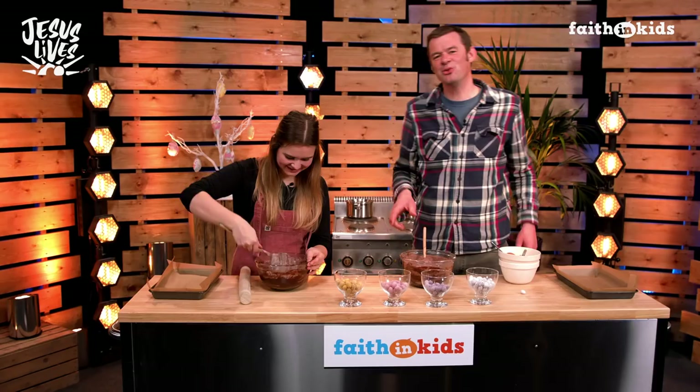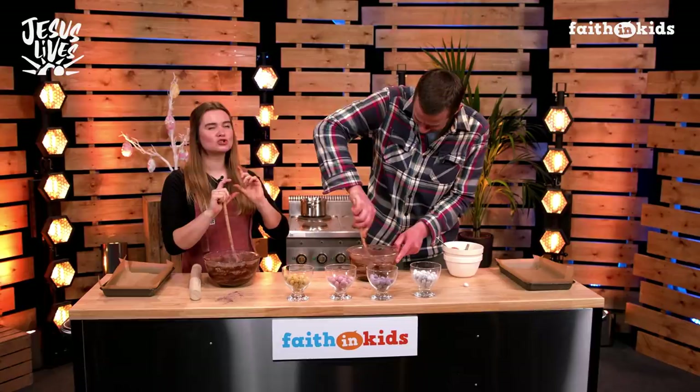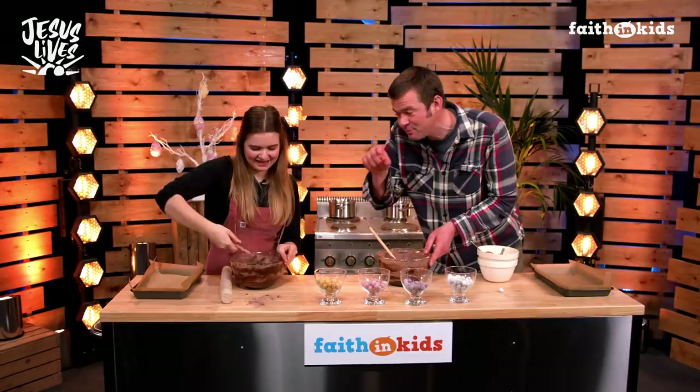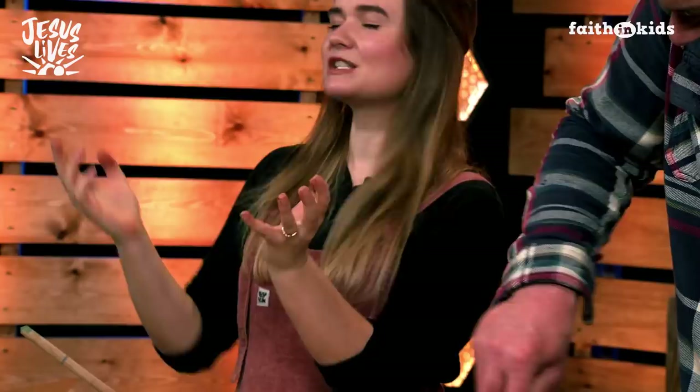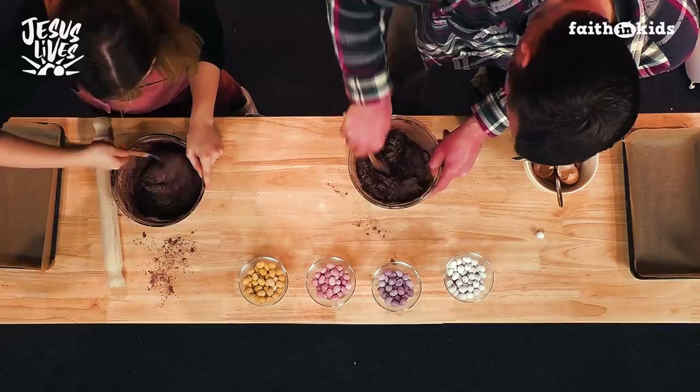You used 'cakey' just then as if it's a bad thing. How can being cakey ever be bad? Well, with a brownie — some people love their brownies a little bit cakey, but I like mine to be super fudgy and really delicious. Are you a cakey brownie person or a fudgy brownie person? Personally, I am totally with Martha — I'm for the fudgy brownie, which means gooey in the middle. That's why we don't mix them too much. Mix them until all those dry ingredients are just about combined — we don't want any patches.